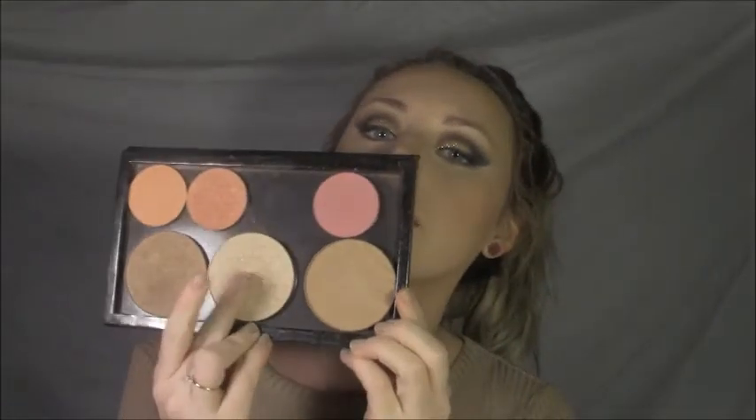Once you've bronzed your face, get some blush — I'm going to be using Melba by MAC. I have the most hideous makeup faces, so I apologize. Since I went a bit overboard with the blush, I'm just going to take my foundation brush and stipple it over my cheeks. And for my favorite part — highlight — I'm going to be taking Mary Lou Luminizer from The Balm on an ELF small tapered brush.